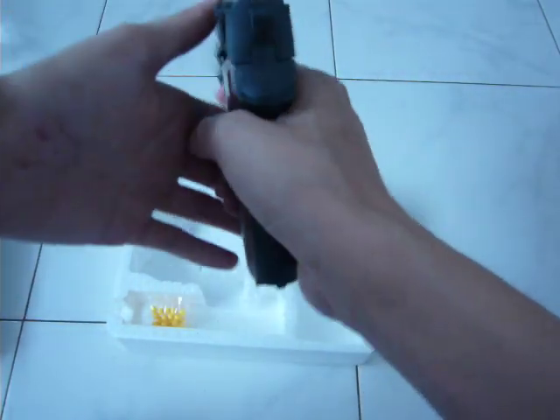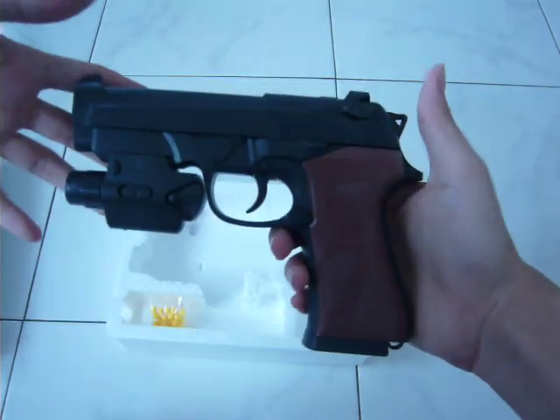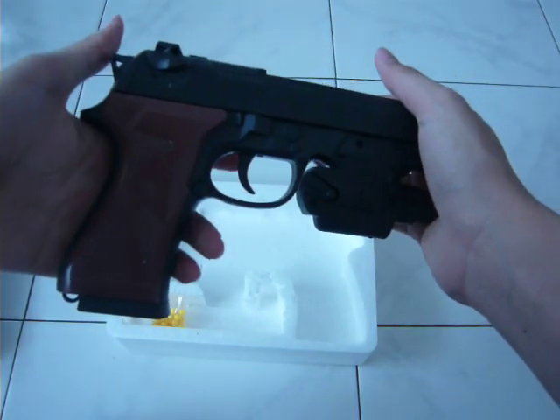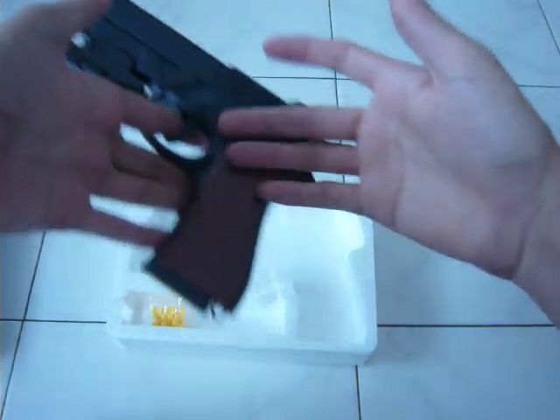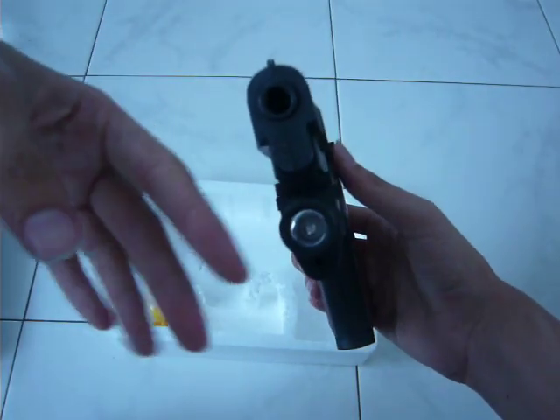Reload. Aim. And shoot. So nice. This gun is so powerful. All is plastic and the magazine is metal.